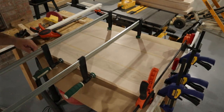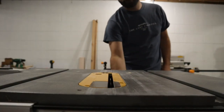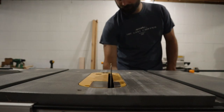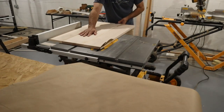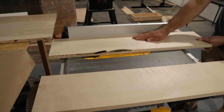After the glue was dry on the base, I took all the clamps off and used a digital angle finder to set the table saw to 15 degrees. This would allow the sidewalls to be angled out after they're attached. I also put the 15-degree angle on the sidewalls as well.